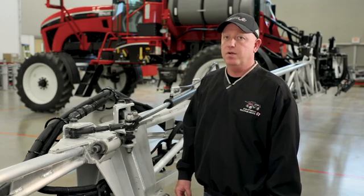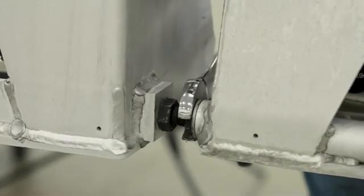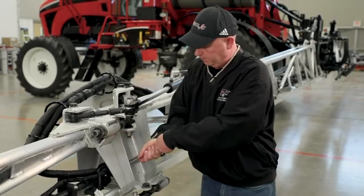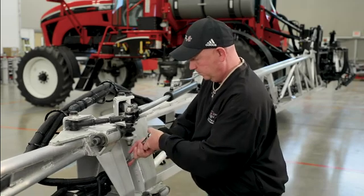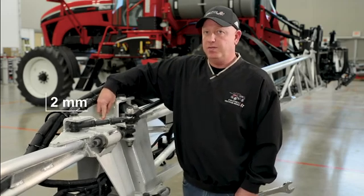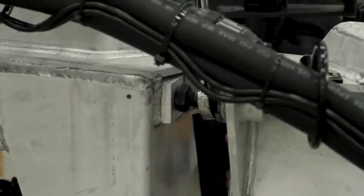After the boom is level we need to make sure that the boom is straight. To straighten the inner and outer boom we use the two front bolts — first loosen the jam nut and then adjust the bolt. Now we can adjust the bolt to make sure that the booms are straight. Once the booms are straight we can tighten the jam nuts. The top bolt is important to have a two millimeter gap between the bolt and the inner boom, then tighten the jam nut.